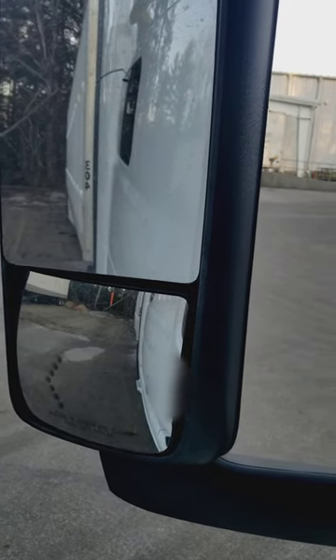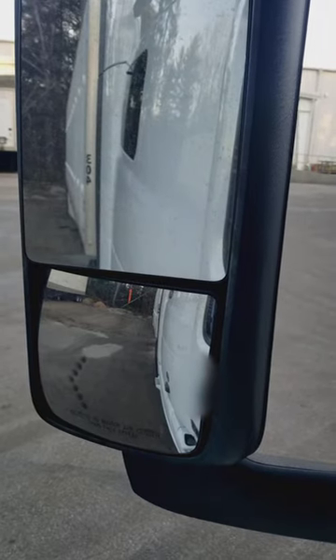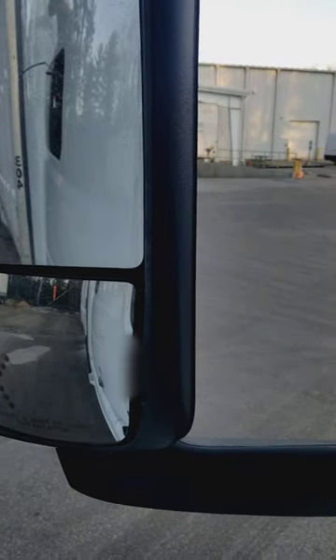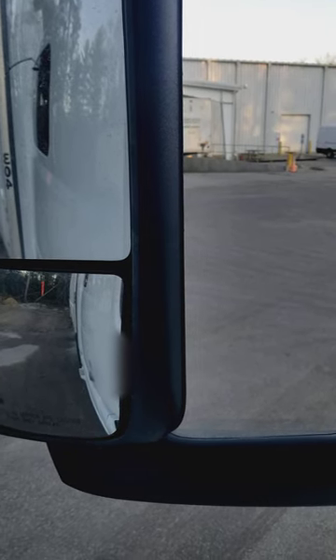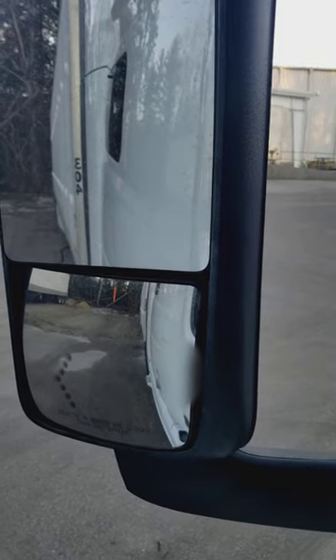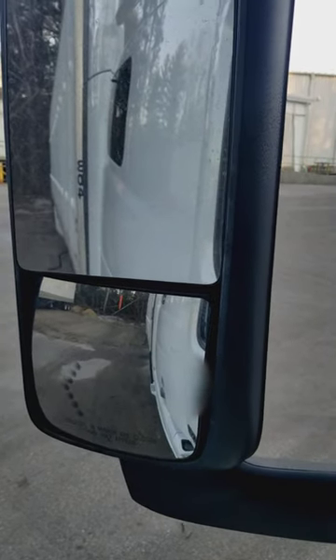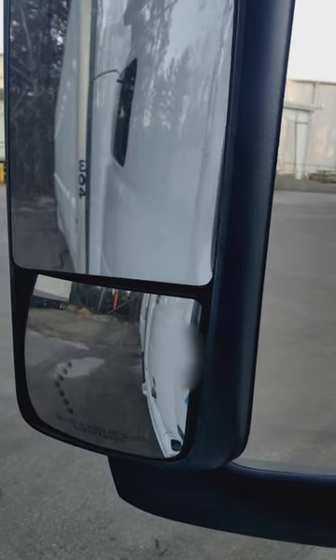Now I'm going to go back. I'm already lined up because I was just up under it. And you don't need to hit the kingpin so hard — real easy. See how easy that was? Now I'll pull forward, tug test, and we are connected.